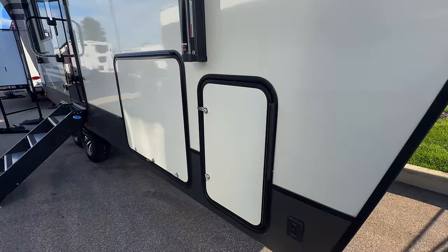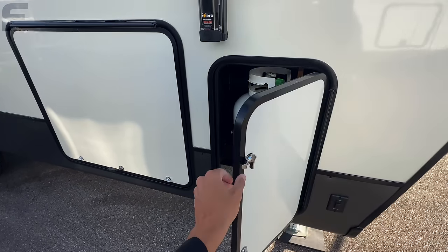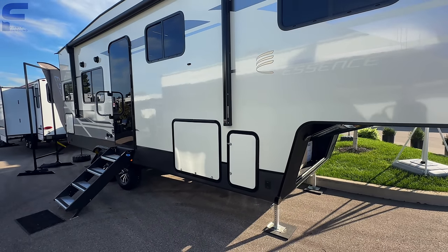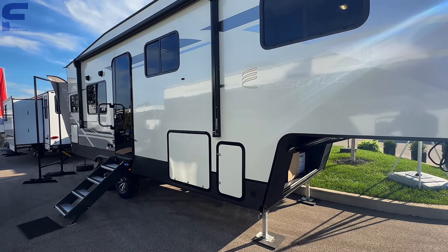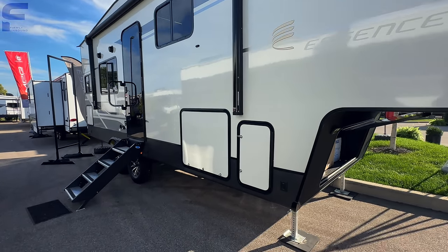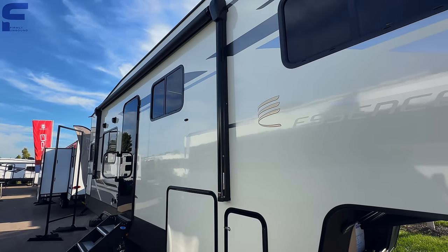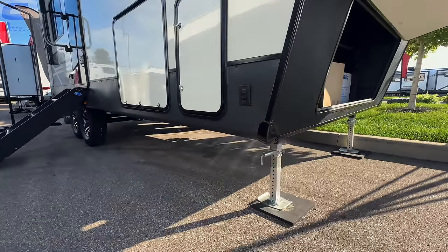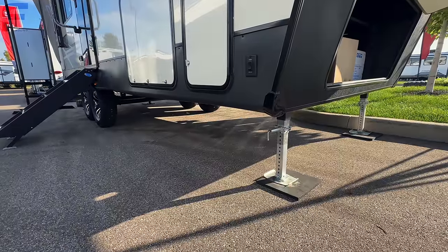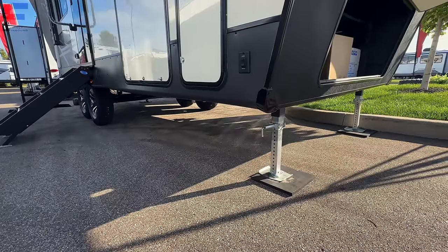Coming around you'll have 30-pound propane bottles on both sides. Something that's difficult about this event in Elkhart, Indiana — the RV Open House or RV Expo — is it's closed to the public, not a sales event, so there's no pricing displayed. I'm very curious what the price is going to come in at on something like this because it feels very premium with a luxury, timeless look.